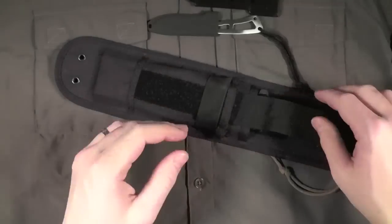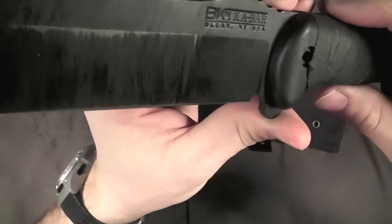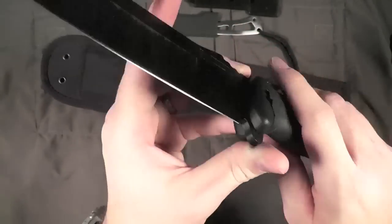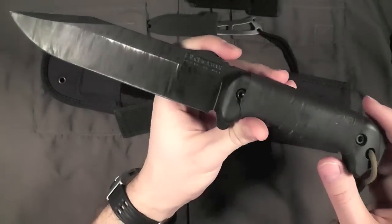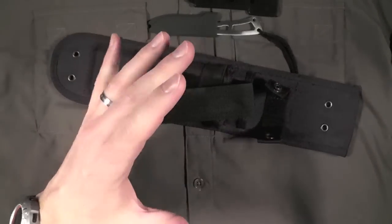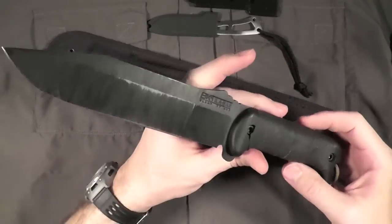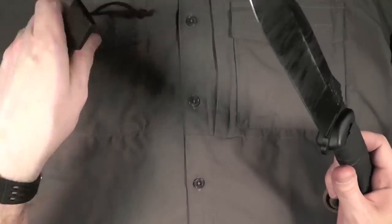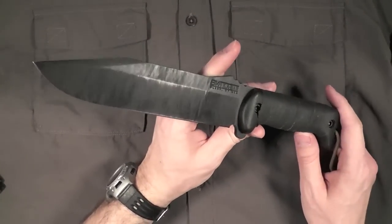Where is the BK7 made? It says Olean, New York, USA on the blade — so made in the USA. The sheath, I believe, is made in Mexico. It is a good sheath — a good package overall. I highly recommend the BK7 as a woods knife, a hard-use, beat-it-up knife. If you don't have something like this yet, look up the BK7 and find it for the best price you can.